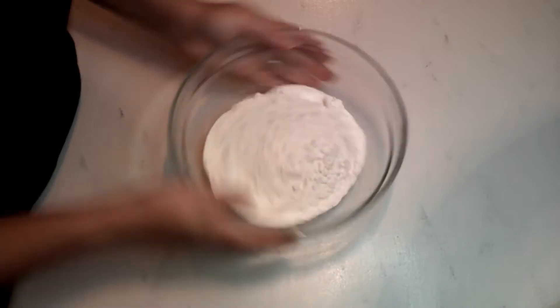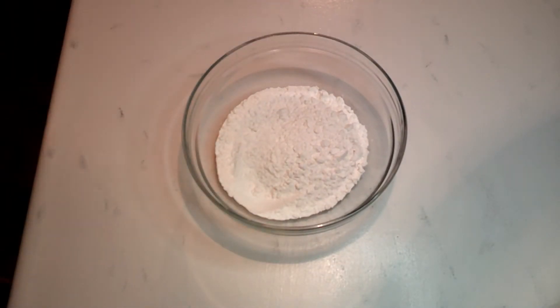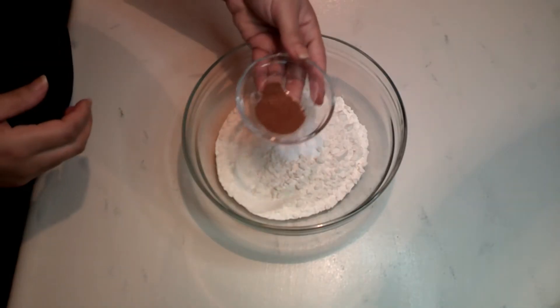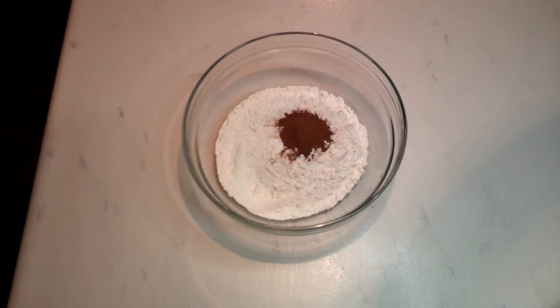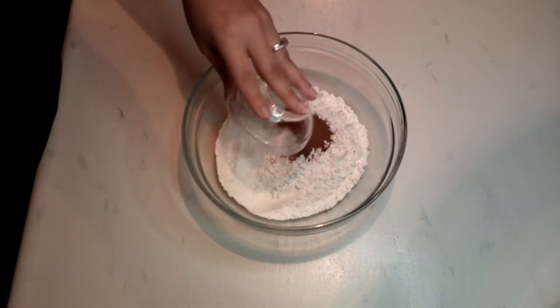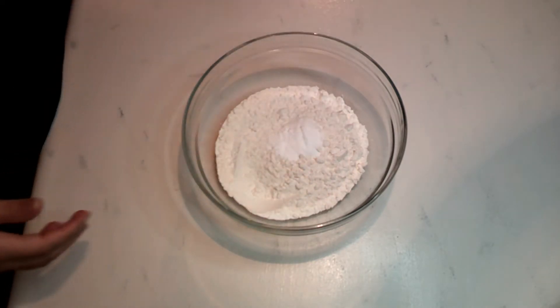For this recipe we are going to need two cups of all-purpose flour, then we are going to be adding two teaspoons of baking soda, then one and a half teaspoons of ground cinnamon, and then half a teaspoon of salt.